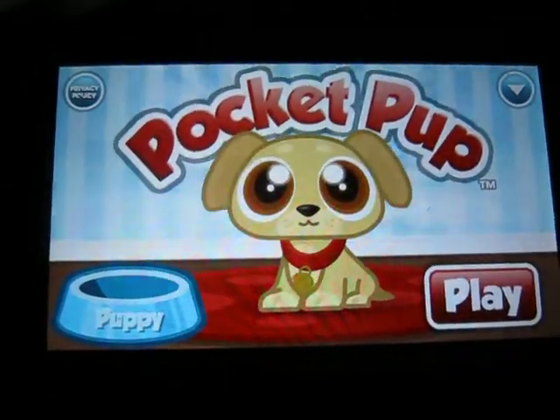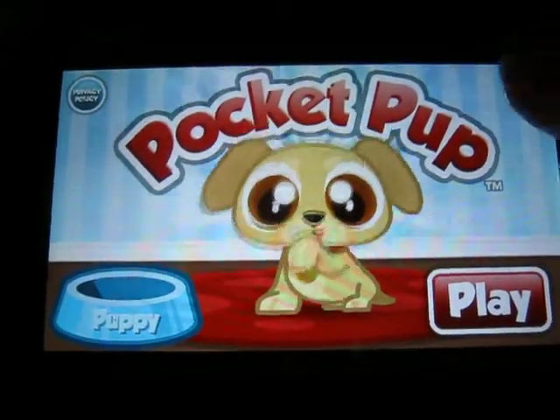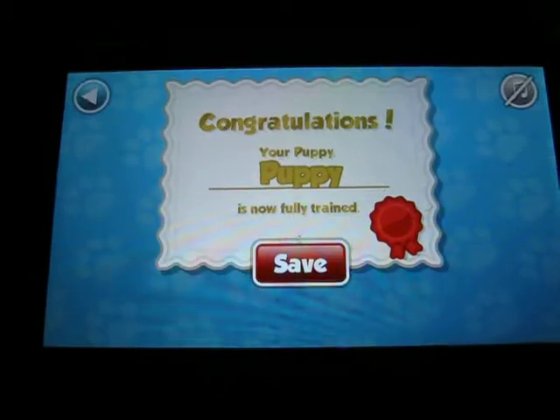Hey guys, it's Puppet over here and today we're going to be playing Pocket Pup. So last time we left off on this right here.